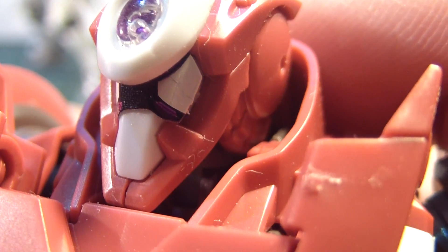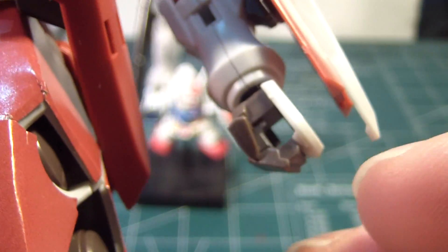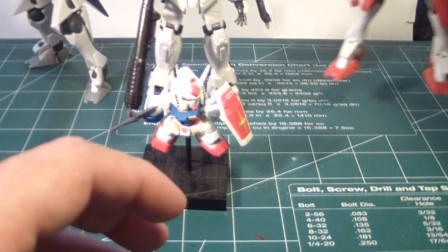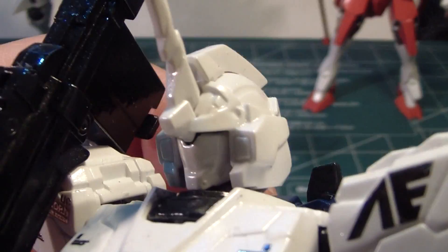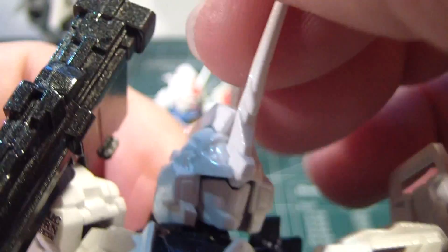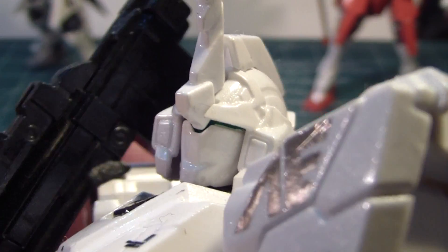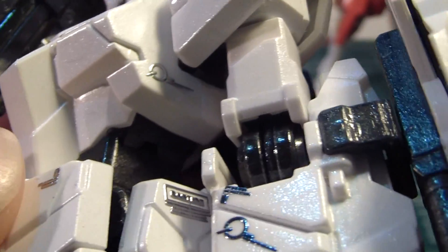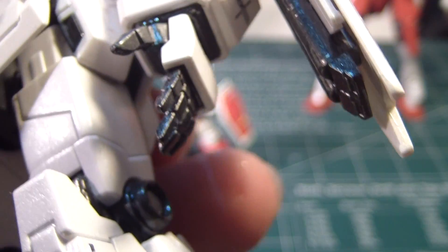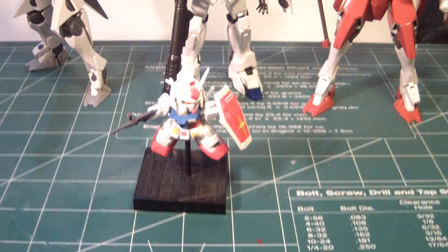Whoa, that's close — very close. Here's something everybody wanted to see. So I think I am pleased with the results.